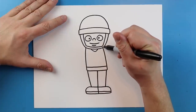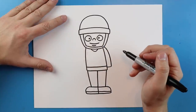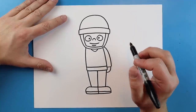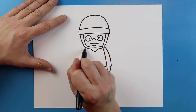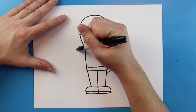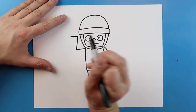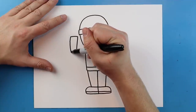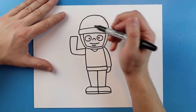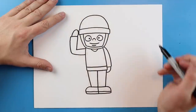Next I want to add an arm on this side — I'll draw a line that goes down, comes over, and curves right back to the body. For the other arm I'll start at the top, draw a line that goes out, then up, then over, then down and back toward the body, and add a little line going up and down so it looks like he's saluting.